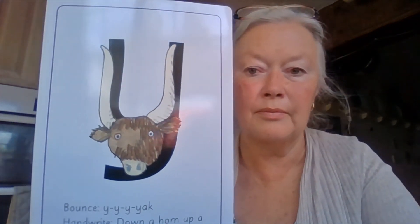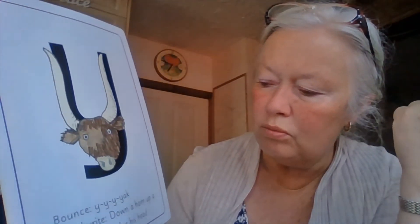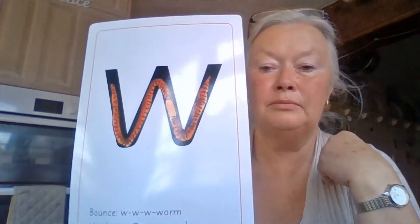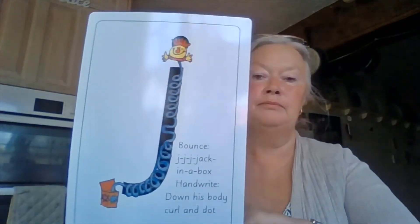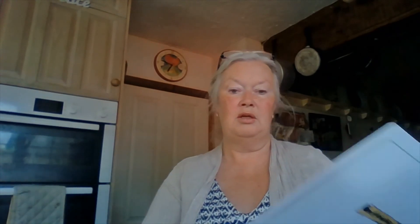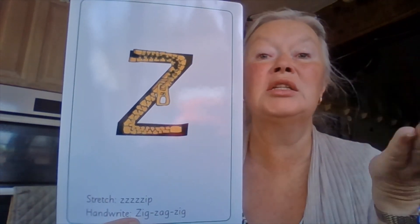Right, we're going to see how many we can remember. Ready? We're going to do my turn your turn. Here we go. Oh no, sorry boys and girls — yeah-yeah-yak! Well done. W-w-worm. Well done. Vulture. Well done. J-j-jack in the box. Zip, zip, zip. Well done, boys and girls! Give yourselves a little pat on the back.